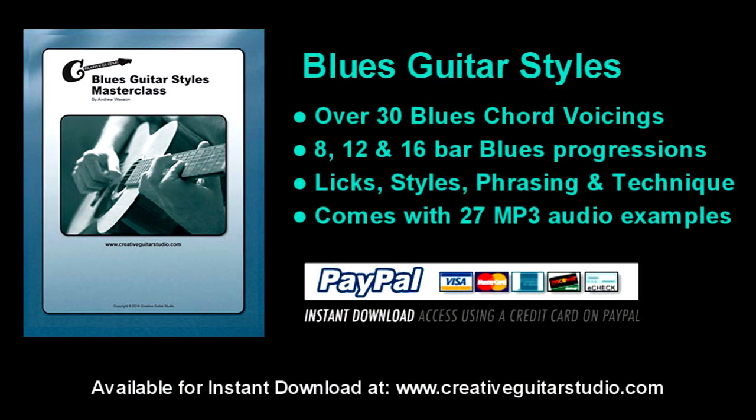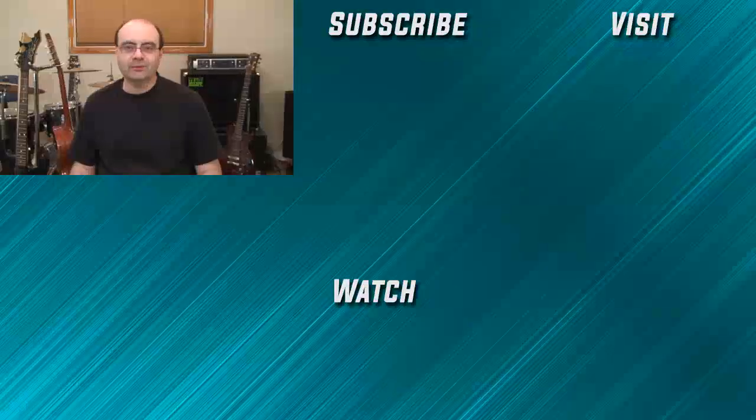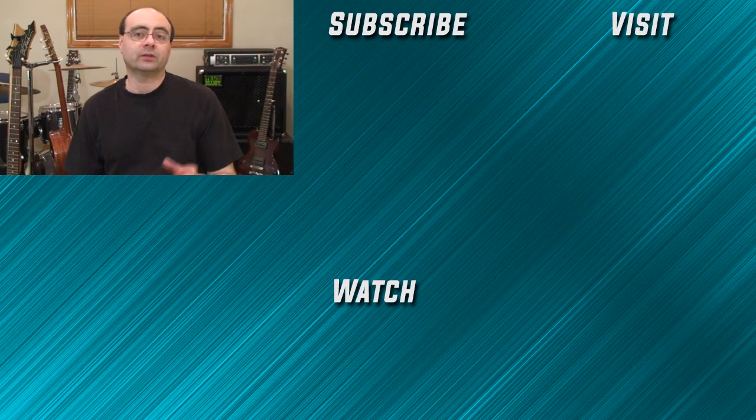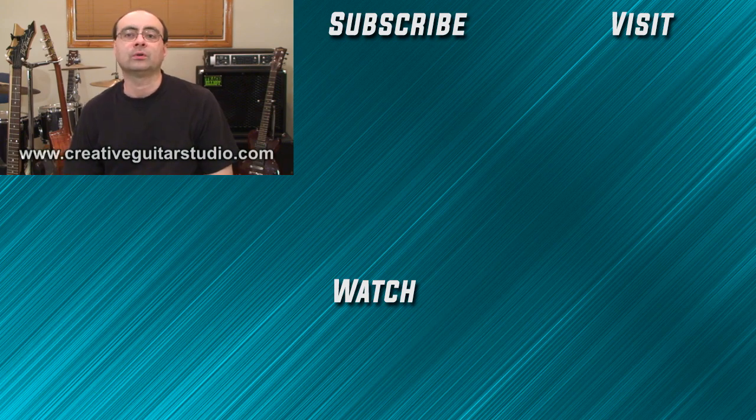The Blues Guitar Styles eBook is a master class course covering a huge amount of information on the blues style, with 8, 12, and 16-bar blues progressions, classic blues styles, plus all the important chord patterns. There's over 50 pages of information including sections on blues techniques like slide, alternate tuning, and bending. This eBook has everything the guitar player needs for a solid foundation in blues guitar, including 27 MP3 audio tracks for easy at-home study. Blues Guitar Styles is available for instant download in the View Our Products area at CreativeGuitarStudio.com. I've got 25 years experience teaching guitar and have written a well-organized step-by-step guitar course. Head over to CreativeGuitarStudio.com and sign up for a free membership today. There's no need to try learning the guitar on your own — let me help you become the best guitar player that you can be.